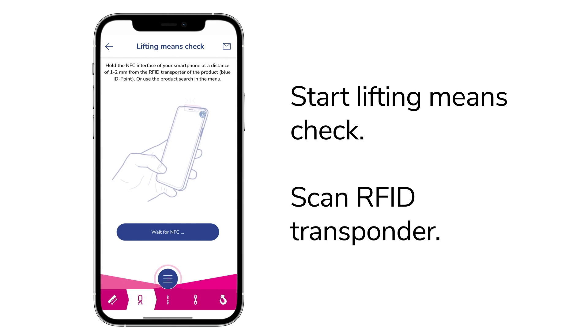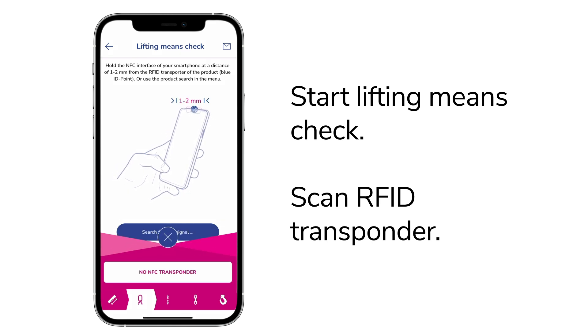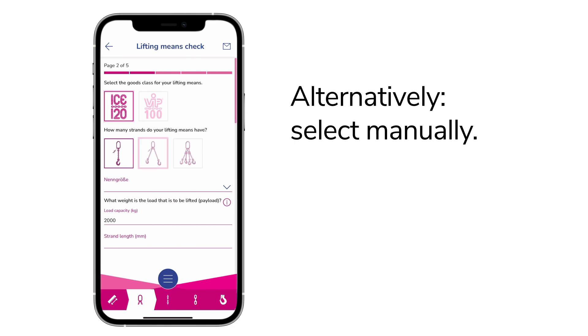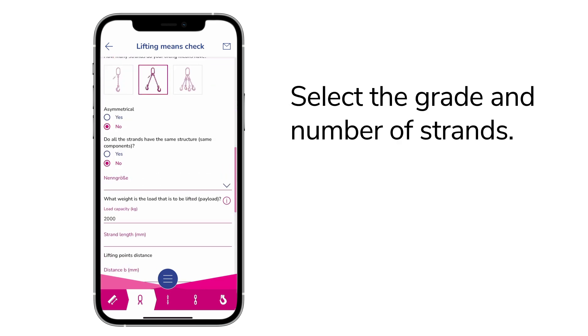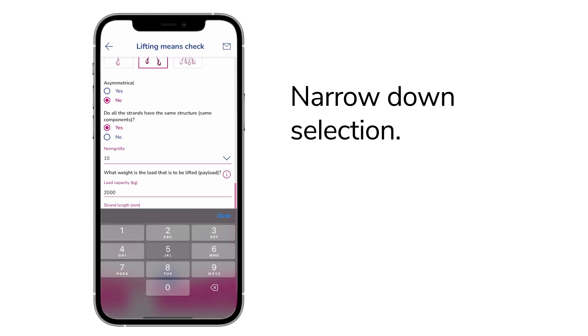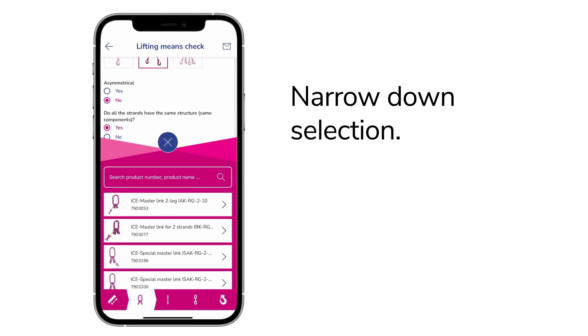If you can't find a transponder or the scan doesn't succeed, select your lifting means manually. First, select the grade and number of strands. You can further narrow down the selection by nominal size and strand length.